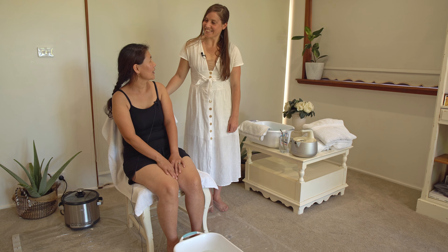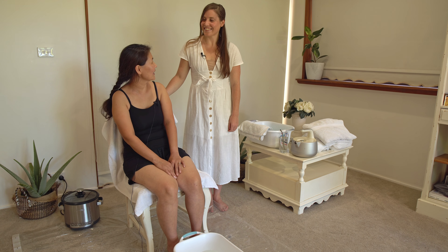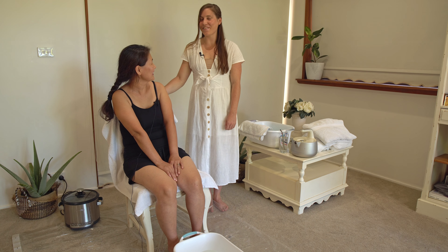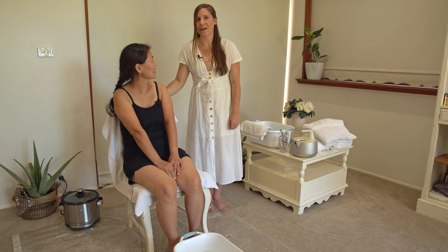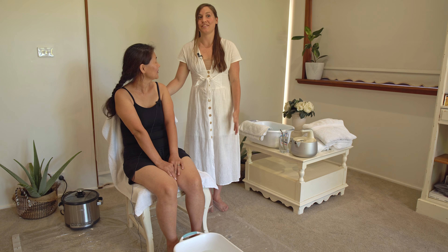Hello. Thank you very much for joining us and sharing your knowledge with us. We're going to demonstrate the Russian steam bath today and this is what you're going to need. Let's get into it.